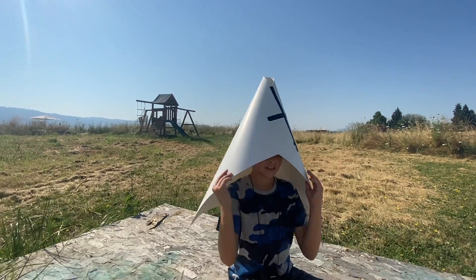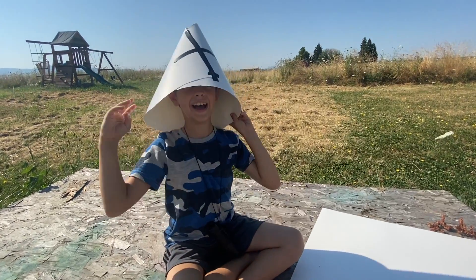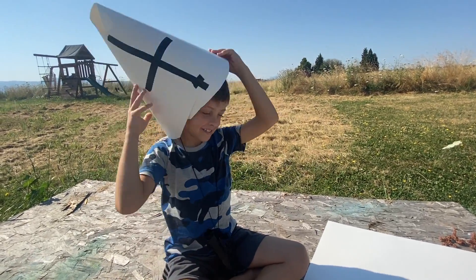Okay, you ready to cut it? Yeah! It looks like you're wearing a giant ice cream cone on your head.